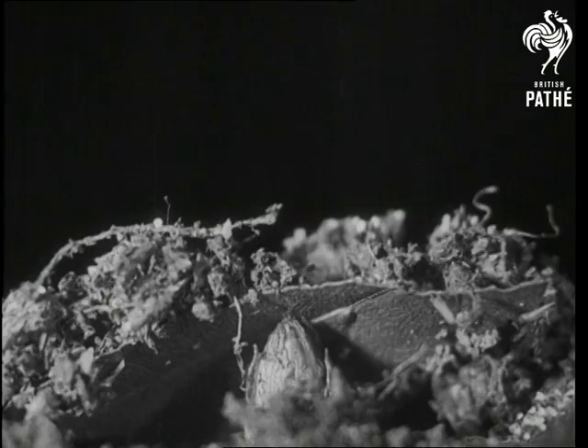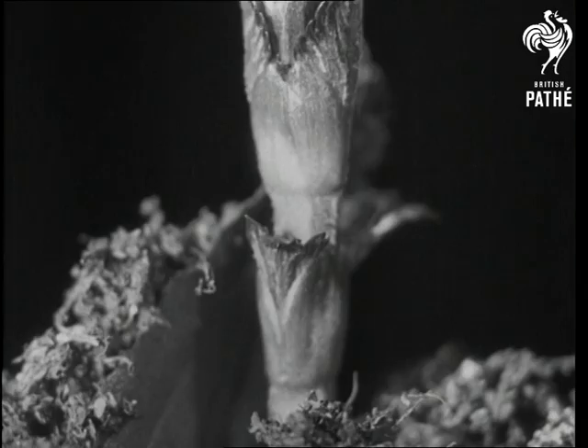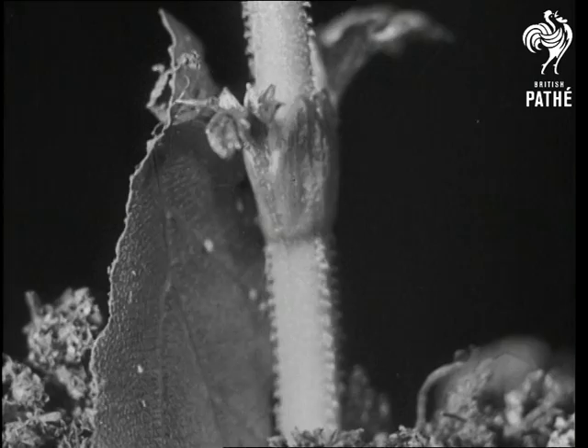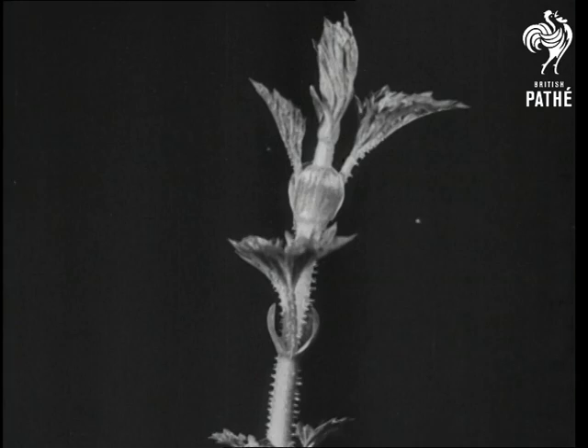In the springtime, the young hop comes through the soil and pushes obstacles out of its way. Already the stem is covered with little claws, and the importance of these claws will be seen later. The leaves begin to expand with a lovely movement which is really so slow it has to be speeded up 25,000 times for you to see.